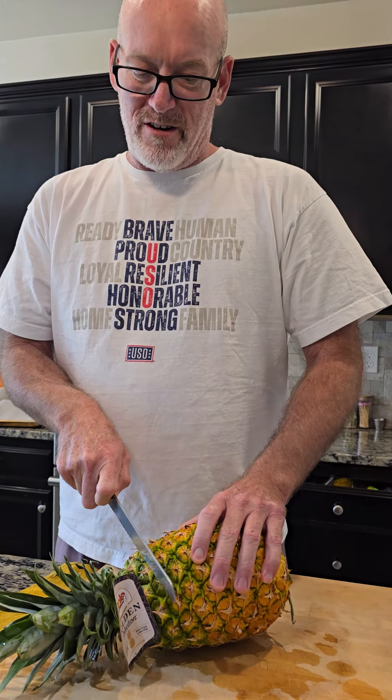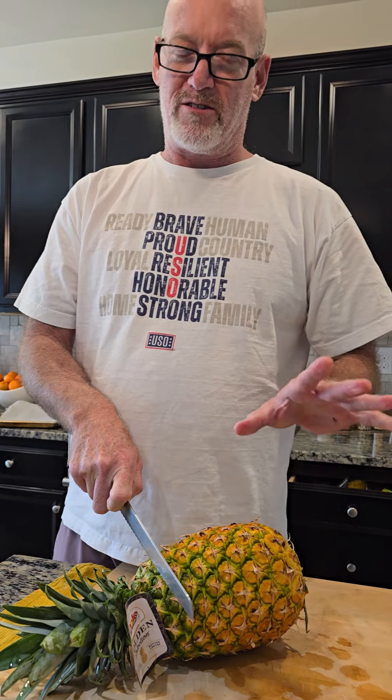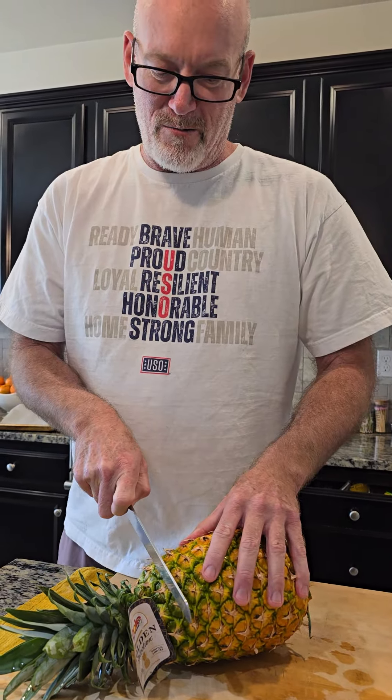So here we go. These were purchased at Sprouts in Fresno and they're absolutely delicious. They're on sale, I think for $2.49 each. My goodness, you won't go anywhere else for pineapple. And here we go.